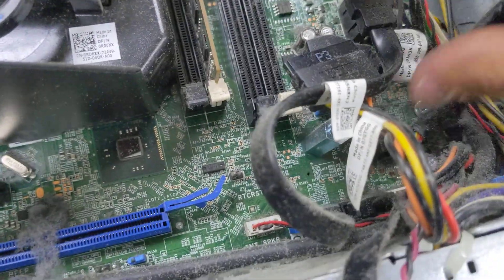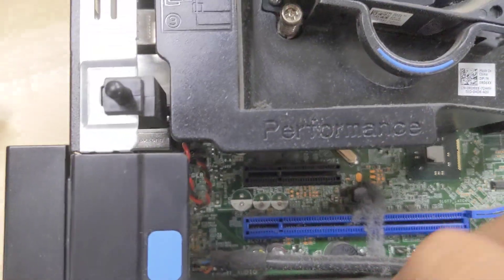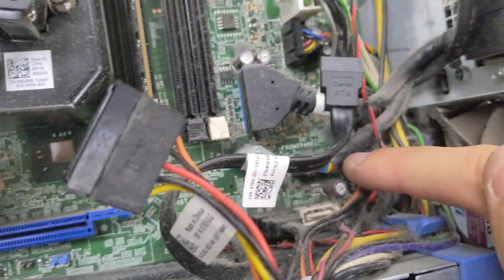And then we've got a right-angle USB 3 connector, as well as the front panel connectors that go there and there.